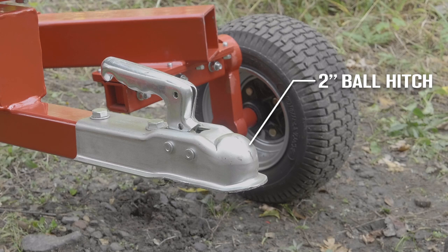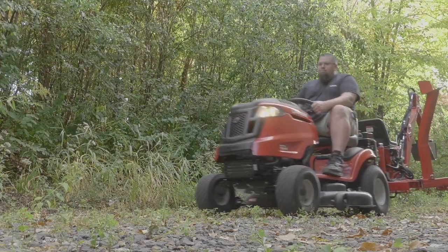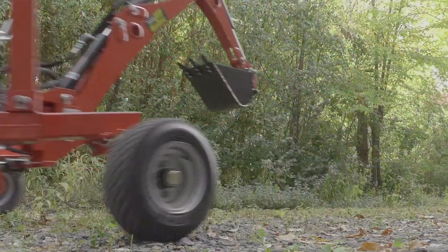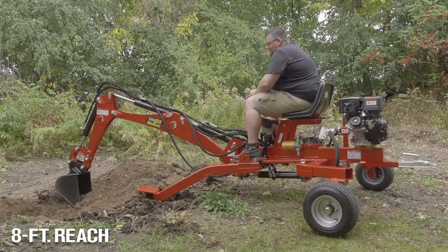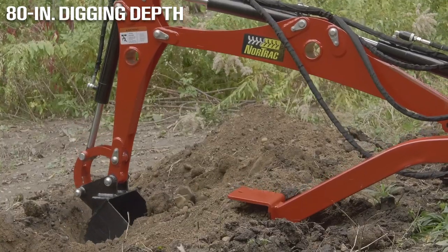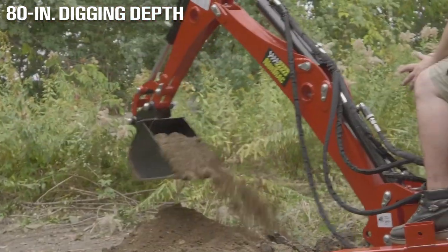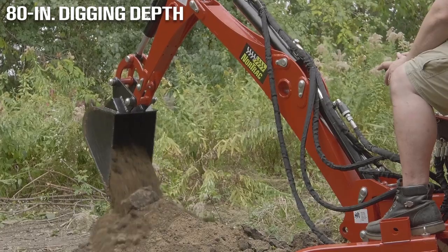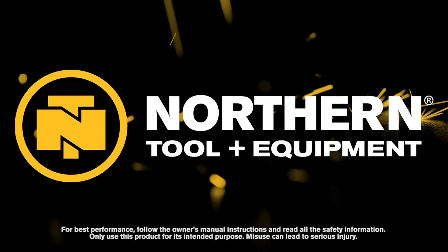Easily hook it up to your ATV, UTV, tractor, or lawn mower to transport it wherever you need it. Take on your toughest landscaping jobs with this towable trencher from Nortrac. Only at Northern Tool.